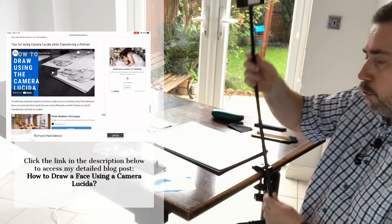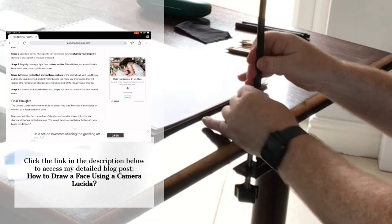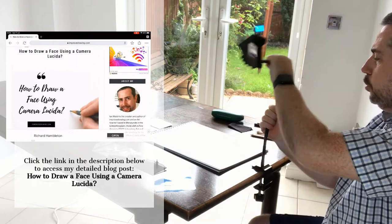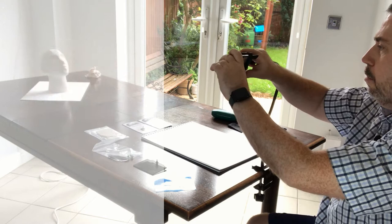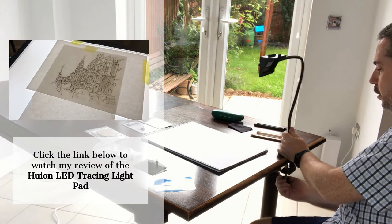What you need to do with your Lucida Drawing Tool is set it up on a table, and there are obviously different ways in which you can do that. One of the common questions people have is about the flexi arm — does it stay in place, does it move about? This is one of the good points about the tool: the flexi arm does actually stay in place when you are drawing, and the clamp is made of very robust materials. It doesn't move at all — it really does clamp to tables.